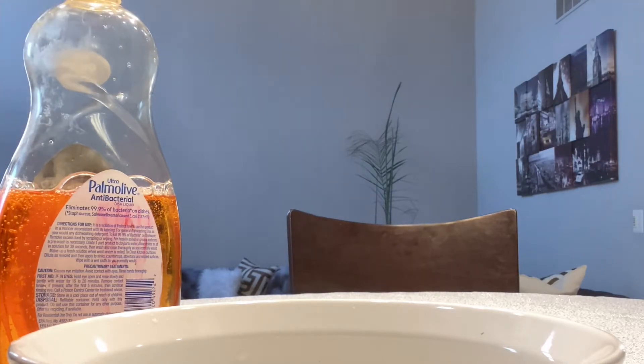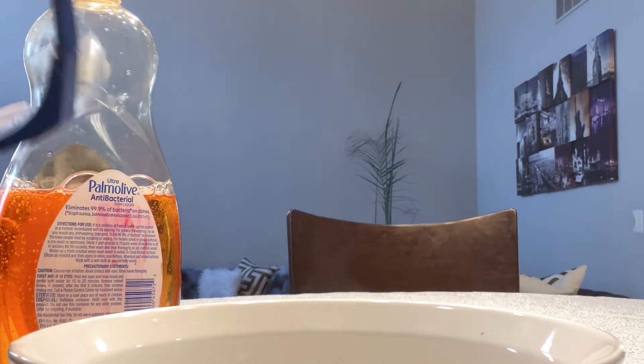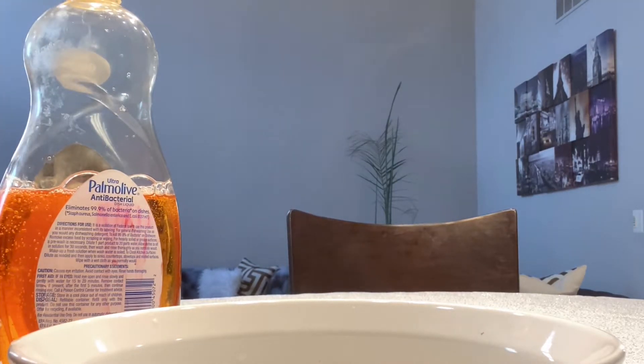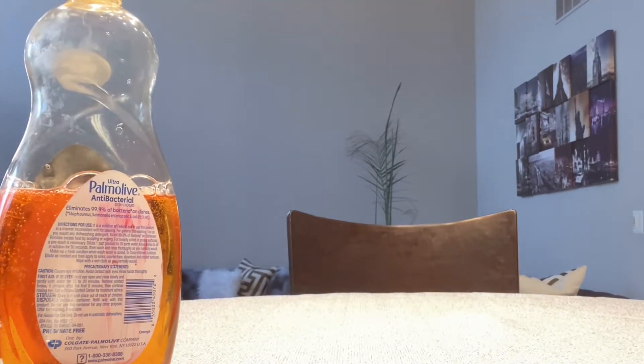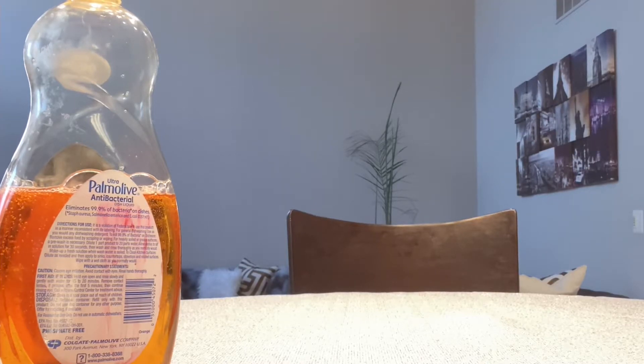Everything else should be constant and stay the same. So we're going to go ahead and pick up our bowl that has all of our hot water in it and move that to the microwave so that we can warm it up. Make sure it's hot. We put it in there for about three minutes, to make sure the water stays hot and that stays constant as well. We don't want the temperature of our water to be different between the two phases of our experiment.